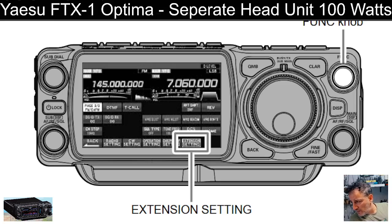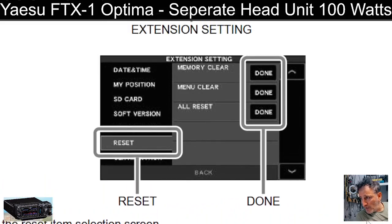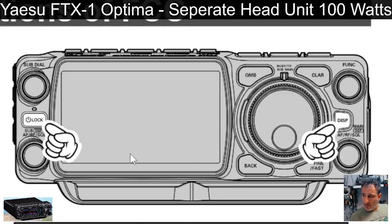The settings menu includes extension settings, memory clear, all reset, partial reset, settings SD card, my position settings, date/time, software version, and reset options.